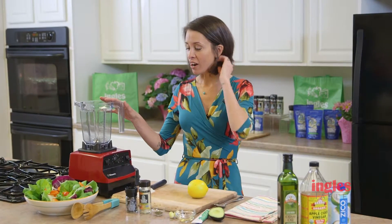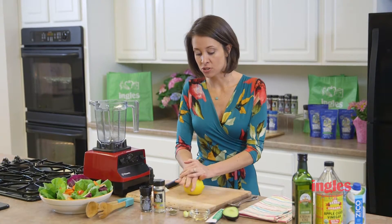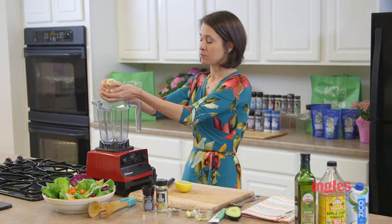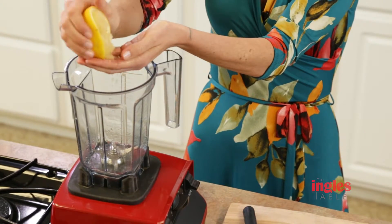You want to start off with a really good high-power blender, because you want to make sure that all the ingredients get incorporated really well. I'm going to juice a lemon. Make sure you catch the seeds — you don't want any seeds in there, it will make it nice and bitter if you do. It's a good juicy lemon.